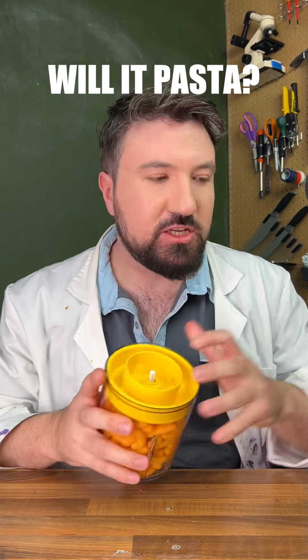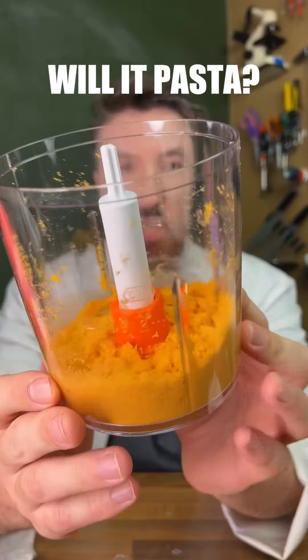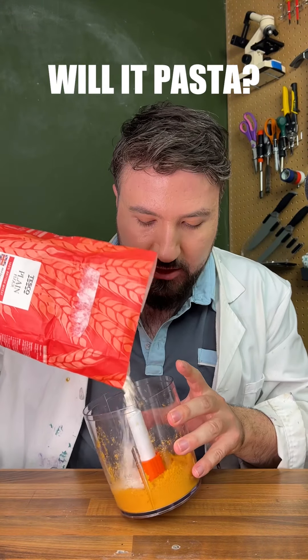One of the first steps we need to do is make a Cheetos flour. We're going to blend these Cheetos here. You can see we've got Cheetos dust there. We're going to bulk it out a little bit with some more flour, just to add some texture to it.